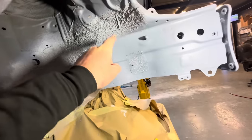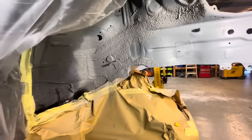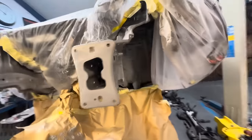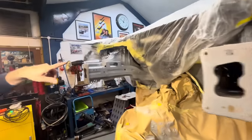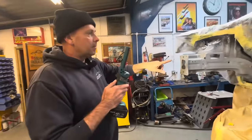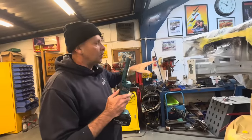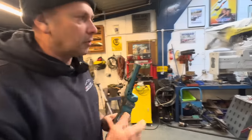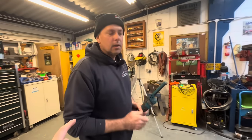Better to have too much than not enough. I've sprayed in some grey on all those white bits of sealer, because then when I come to put the base coat on it's all a uniform colour underneath - you haven't got different colours showing through.